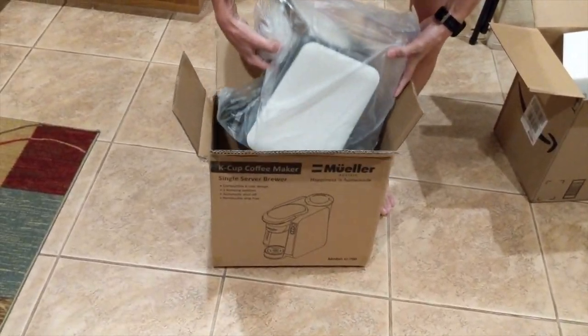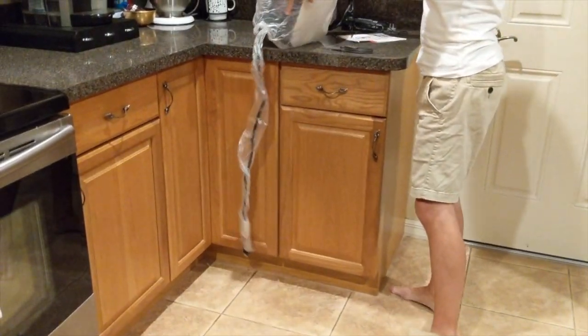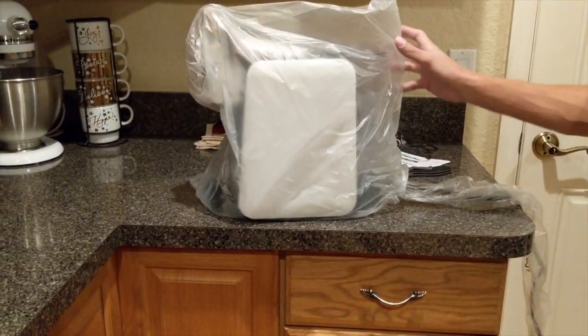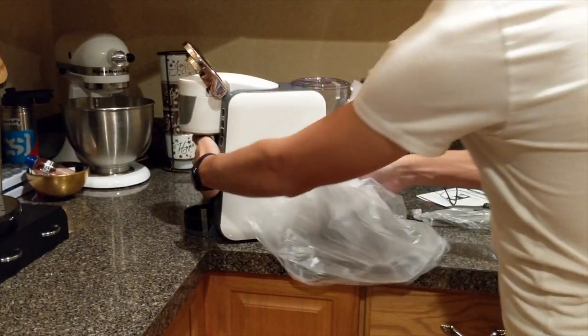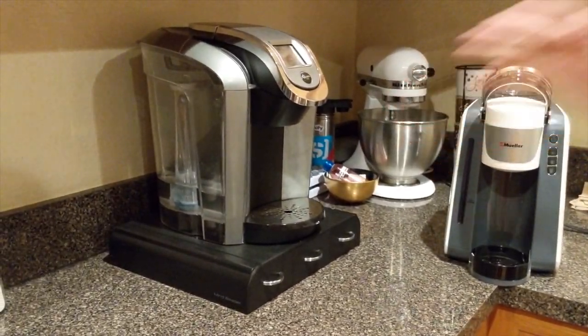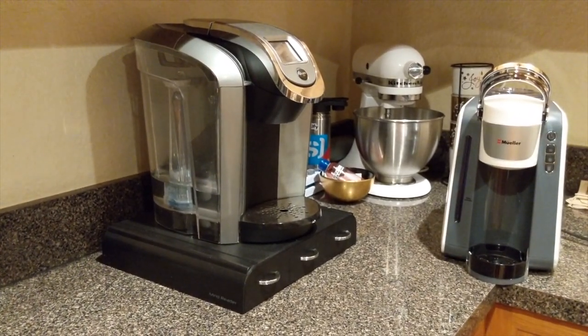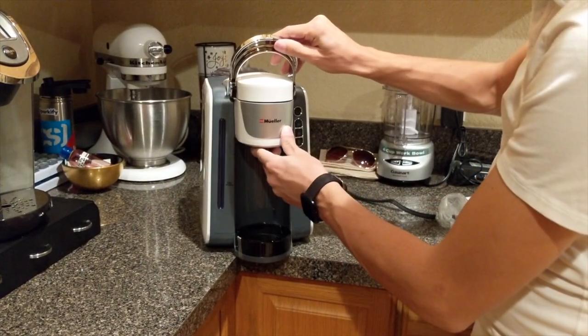Here it is — we'll put it on the table. It comes with this plastic bag we're replacing. This is it right here, the Mueller. And if you look over here, this is our old Keurig — it broke, not sure what's wrong with it, but we're replacing it.